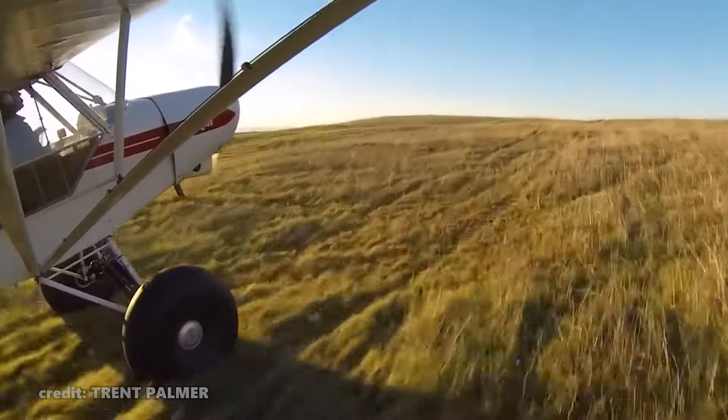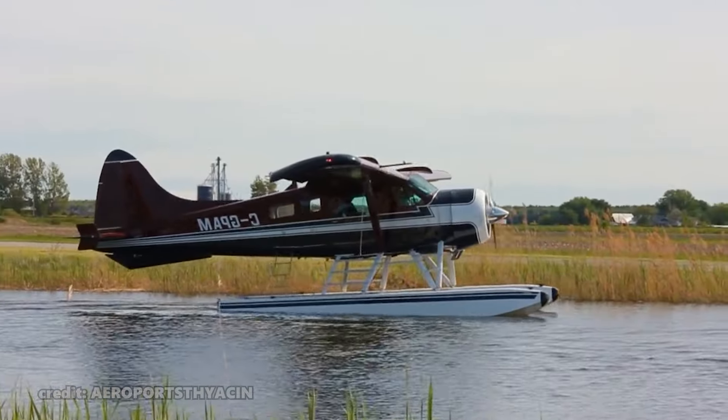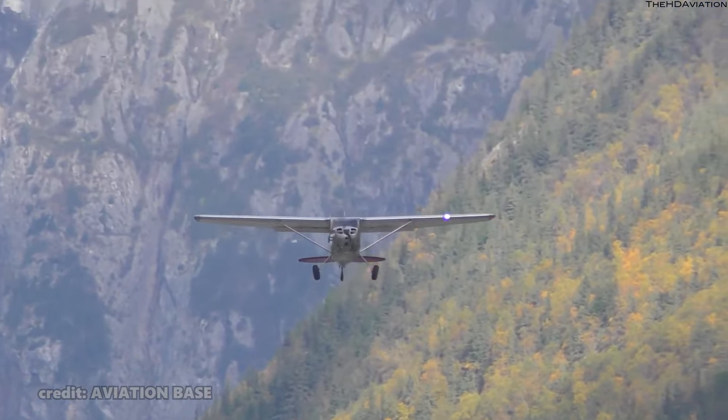If I were to ask you to picture the ideal bush plane, chances are you might think of a cub or a beaver. And for an ultimate beginner's aircraft that's forgiving of mistakes, perhaps a Cessna 150 comes to mind.